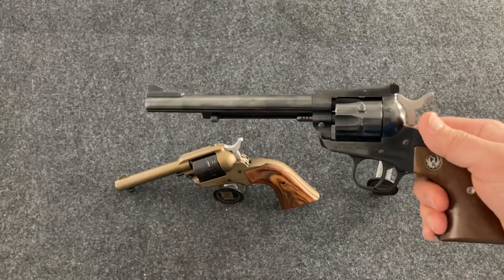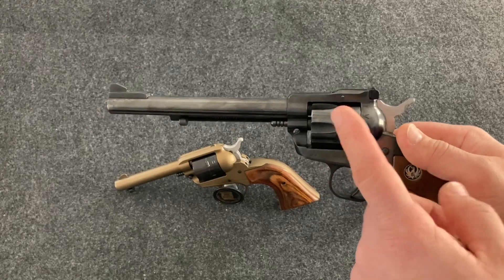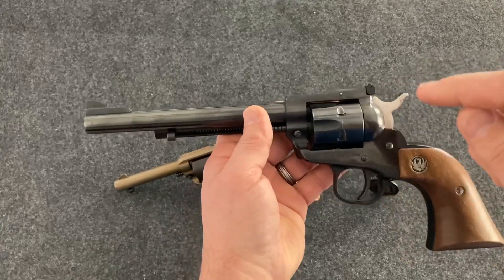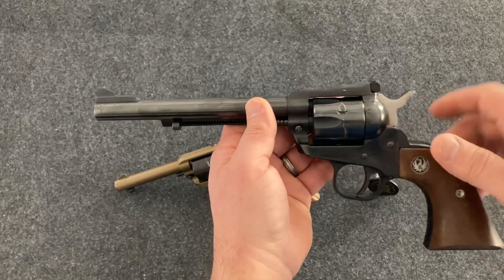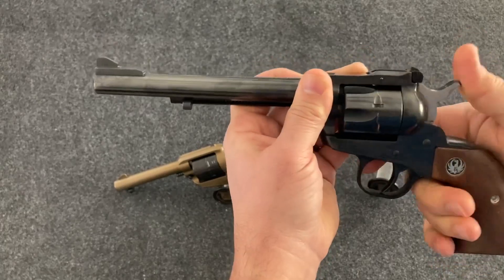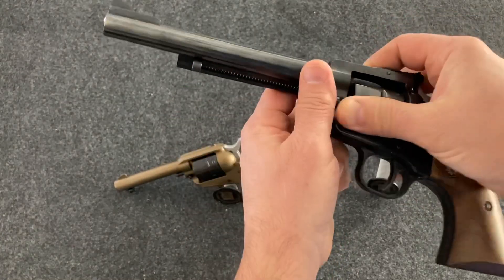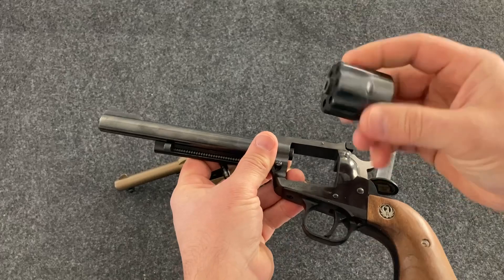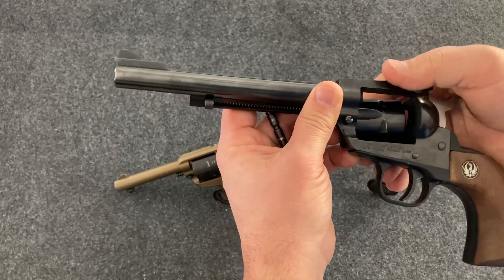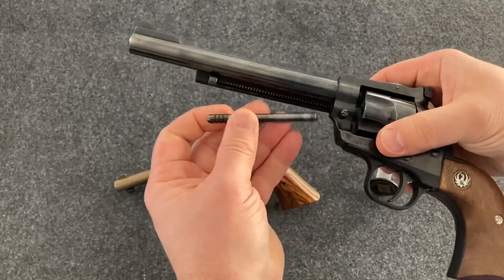Just like the Wrangler, with the .22 long rifle cylinder you can shoot .22 short, .22 long, high velocity, low velocity, subsonic, shot shells, plated, round nose — whatever you want. But the nice thing about this one is it also came with a .22 Winchester Magnum rimfire cylinder. Just by opening the loading gate, pressing the takedown pin, and pulling the pin out, you can pop the cylinder out and replace it with the .22 WMR cylinder. Pop that in and now you can shoot any .22 rimfire configuration — long rifle, short, long, or .22 Winchester Magnum.